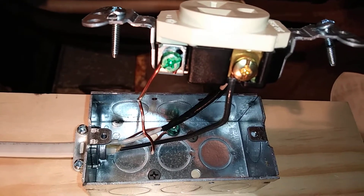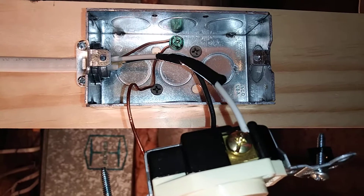Here is a close-up of one side of the outlet, and here is the other side.